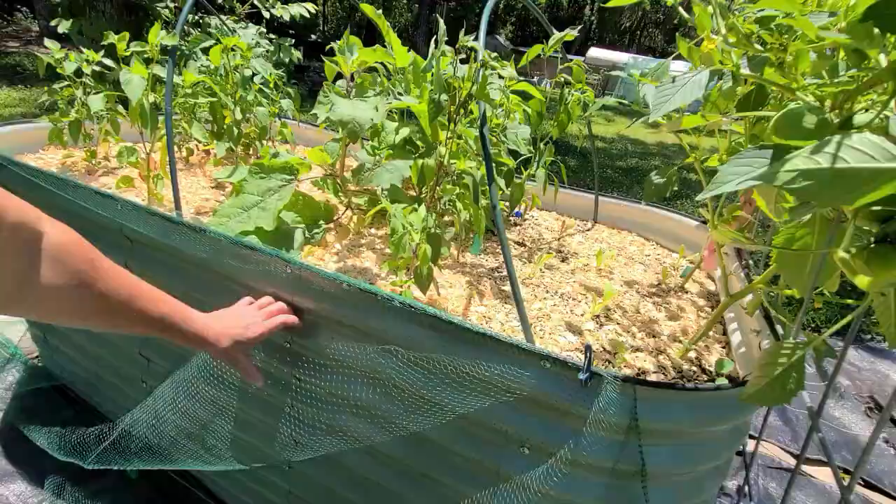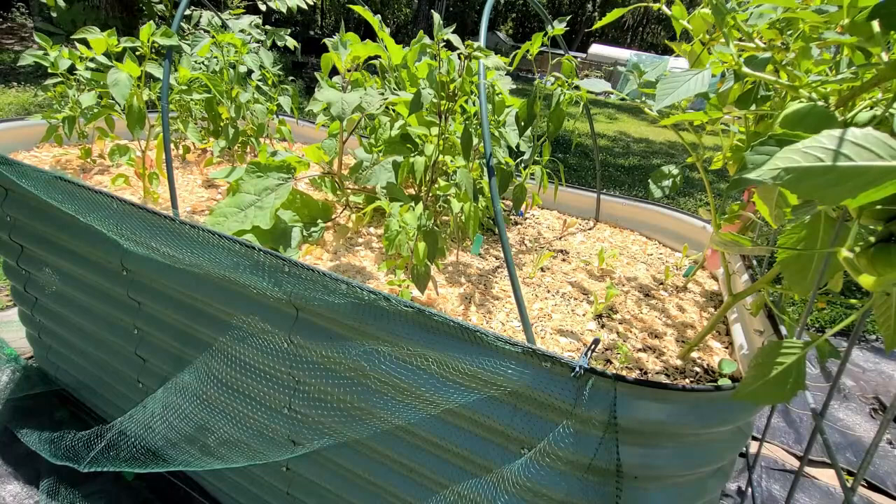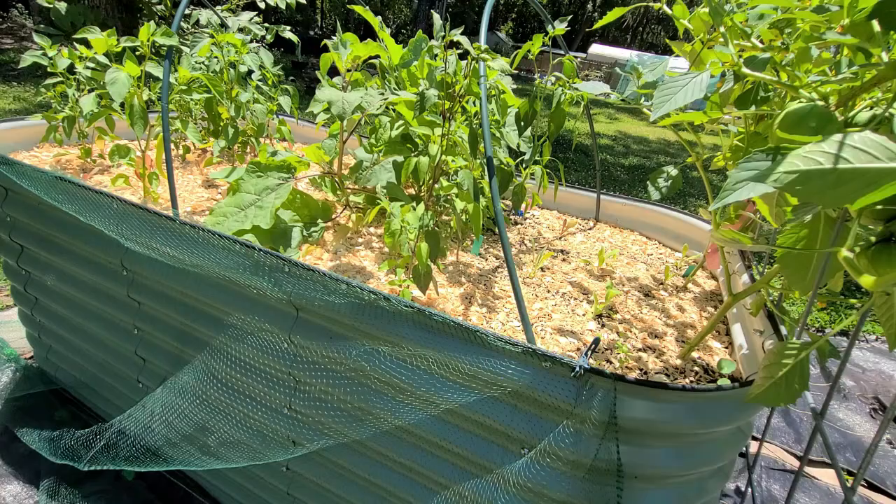I use the clips and just directly clip the net right to the bed. I want to see how they fit over the edging here on the garden bed. For point of reference, this is the Vigo garden bed, but the thickness of the edging is about the same on the Birdies.